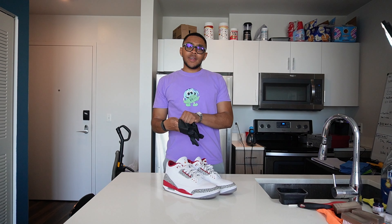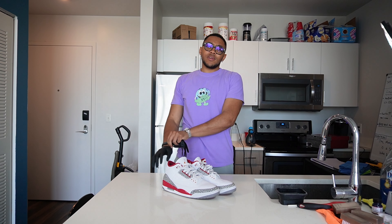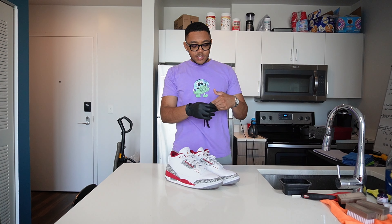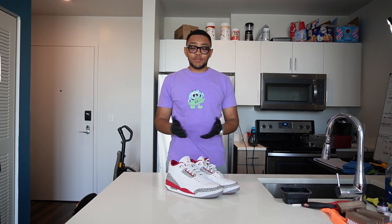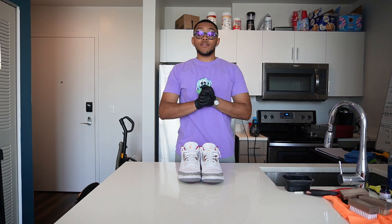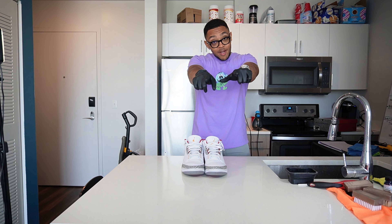Brand new, I think these in a size 12 are going for around $280 to $300 — I might be wrong — but what I'm looking to resell these for is probably around the $150 to $170 range. After I clean them they'll look pretty much like new, barely worn, just a little bit dirty. To start this restoration I'm going to be using Reshovinator cleaning supplies, so if you ever need some Reshovinator, go ahead and use code BTB Kicks for 10% off — it helps me out and helps you out.